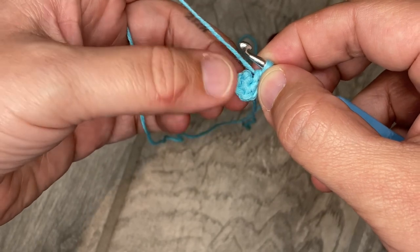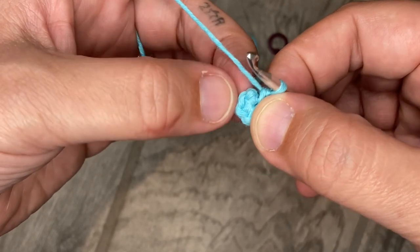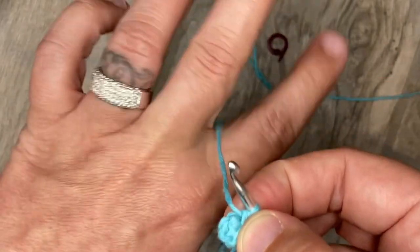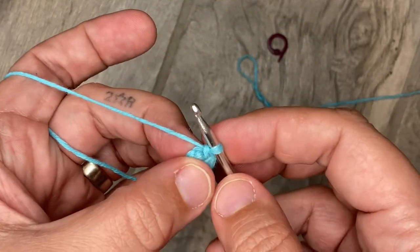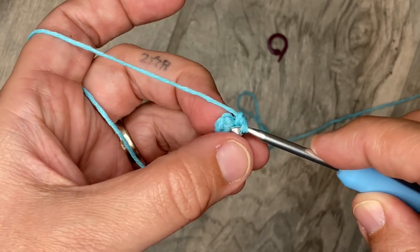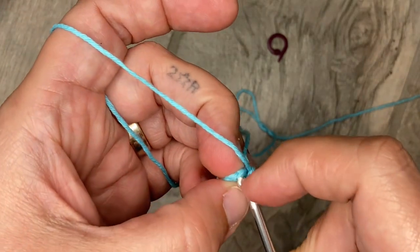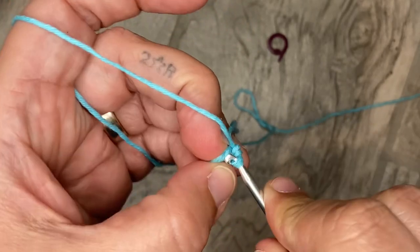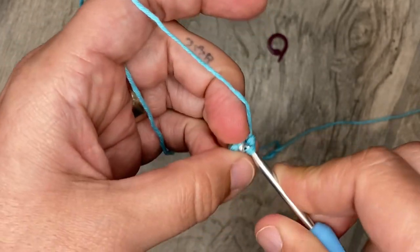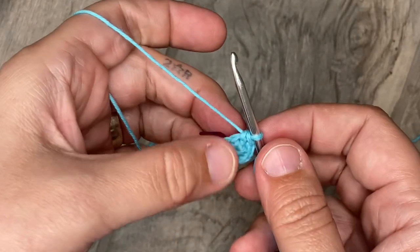This was our first row — the six single crochets. Now we're going to do a single crochet in each stitch. I highly, highly recommend you use a stitch marker; you are going to lose your place faster than you've ever done anything else before in your life working in the round. I'll meet you back at the beginning when you're done.